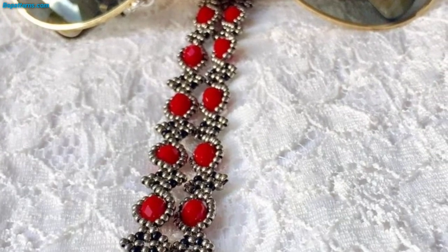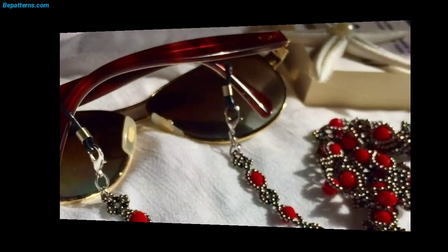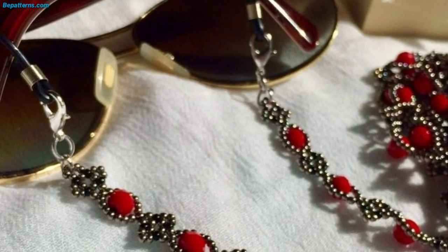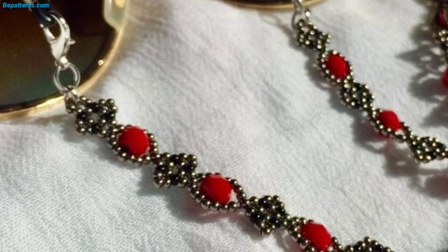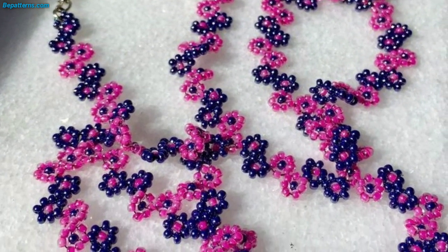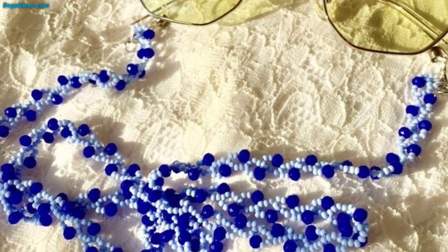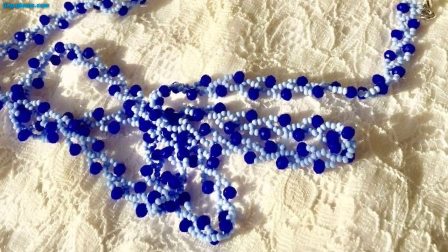Crochet glasses case is a practical and fun project for anyone who wears glasses. Not only is it a great way to keep your glasses safe and protected, but it can also be a stylish accessory that complements your personal style. Here's a step-by-step guide to this crochet glasses case.